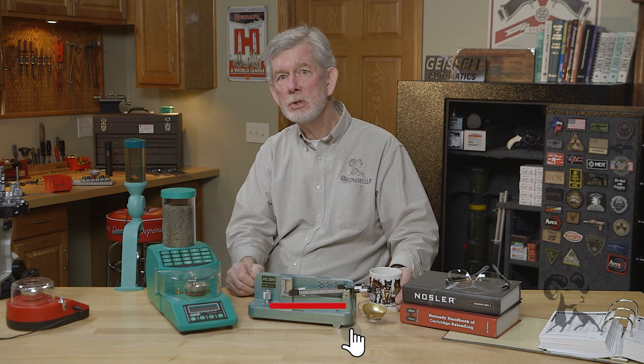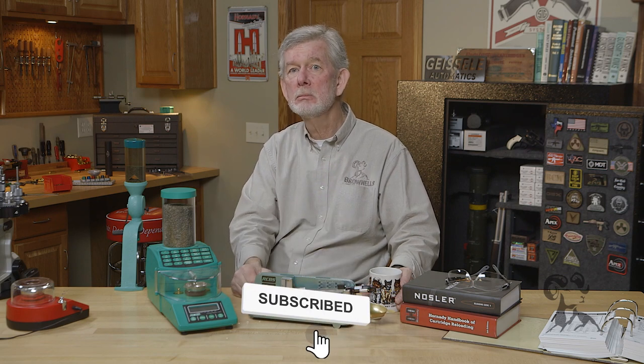That's basically just common sense. So the short answer is: for max loads or precision loads, weigh them. For practice loads, high volume loads, go ahead and throw them. Just weigh them once in a while to be sure your powder measure is still where it's supposed to be. That's all for today. Thanks for watching. We'll see you next time.